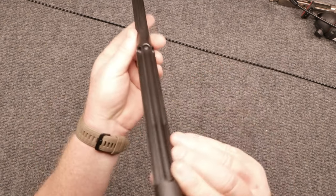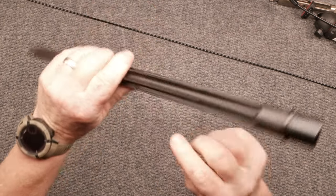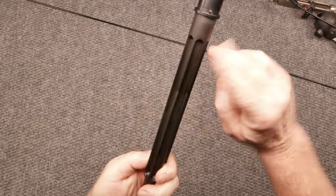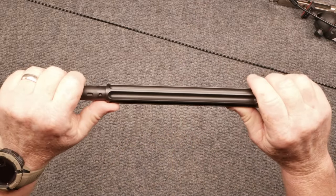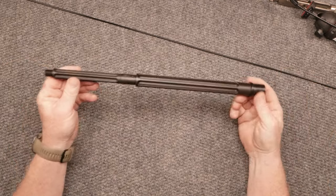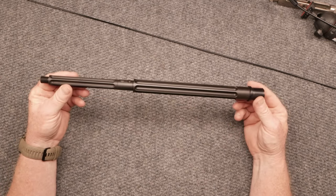I've never seen a barrel with flutes the way this is. What it is, is rigidity — you have one here and then on the opposing side you have one as well. What that does is keep your harmonics in the barrel. Like I said, the lightweight thing is one pound, 5.7 ounces.